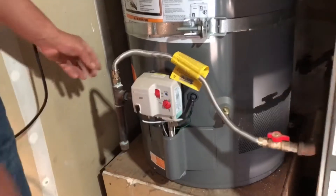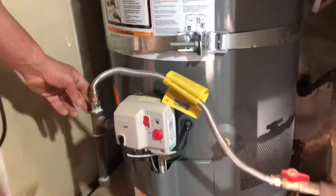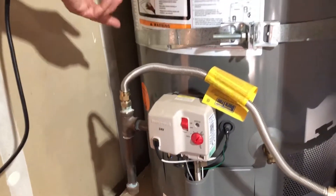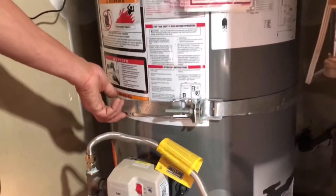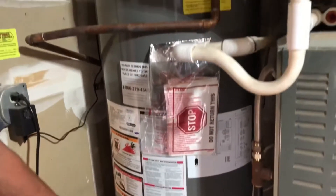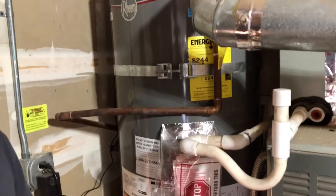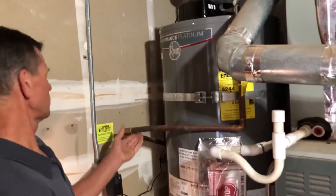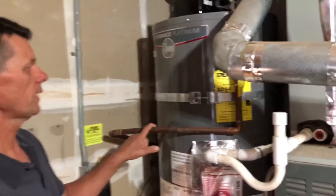Then we have the sediment trap, which is downstream from the shutoff valve. Moving up, we have the seismic straps. The requirement is that they are at third points, and the lower one must be at least four inches above the controls.